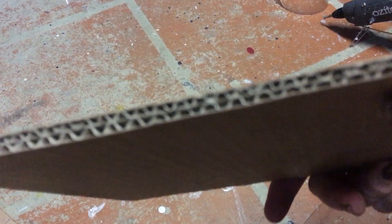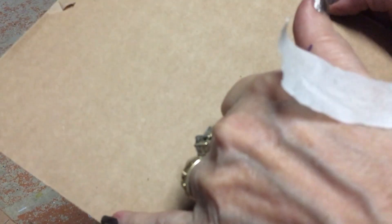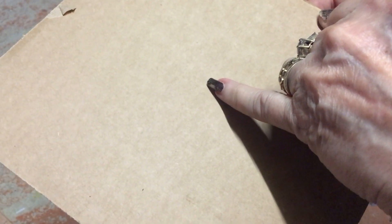I've got some spare cardboard — this is quite a thick cardboard — and I'm going to be cutting a small section out of 14 centimetres by 10 centimetres.